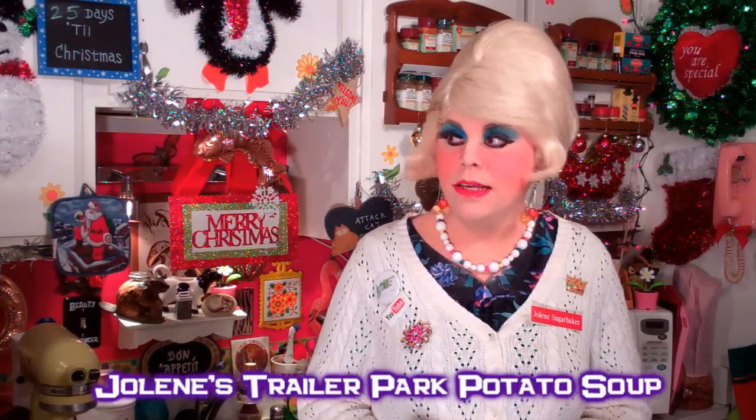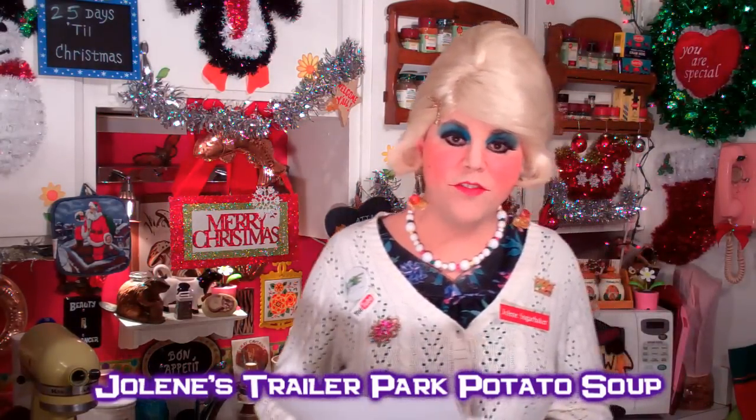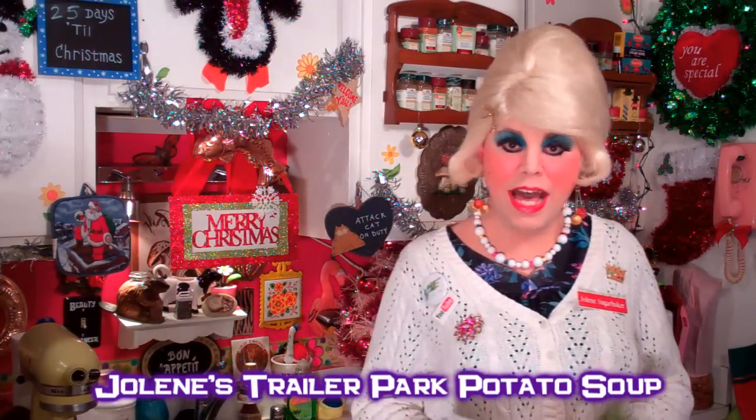This is a great soup that you can make for the cold winter nights that are coming up. I call it Trillapark Potato Soup because I fixed it for somebody sometime and they said, Jolene, did you know that your potato soup is nothing but potatoes, milk, onions, and a whole lot of butter? And I'm like, yeah, because that's what I like. And it's also a budget soup. It's great to freeze in little containers, put it in the freezer and take it out some other night.